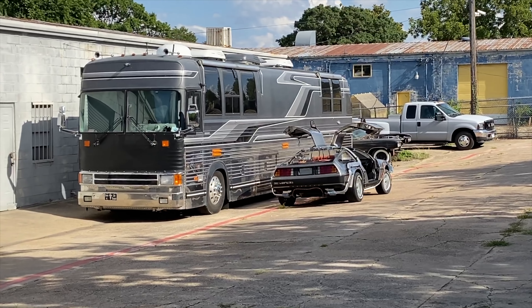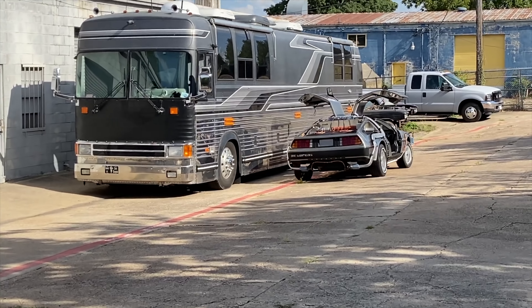Another DeLorean time machine we're working on over there — I had to put it out of the way so we could work on the Rolls for a minute. Let's go see what's going on.